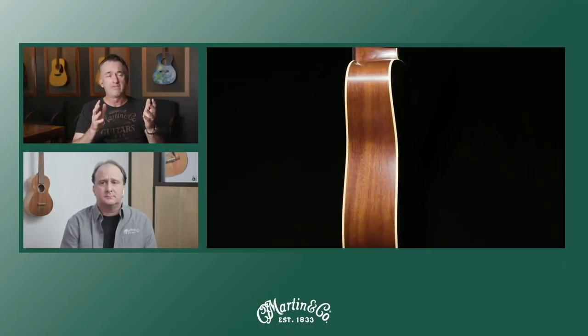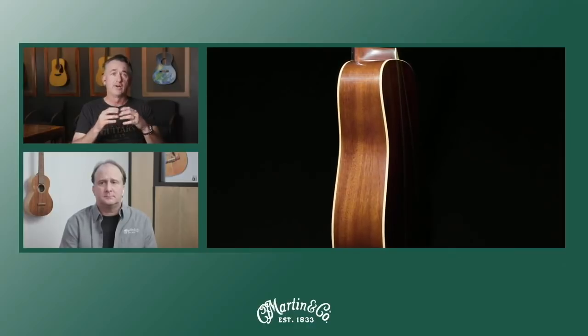We also have a D35 12-string, sinker mahogany as well, except it's on a 24.9 scale — a little shorter scale, like some of our 12-strings happen to be. So that's the basics of what these guitars are. We're going to go through a lot of the specs as we get going.